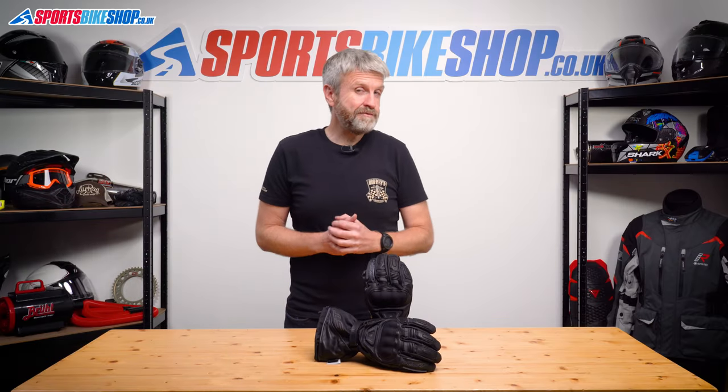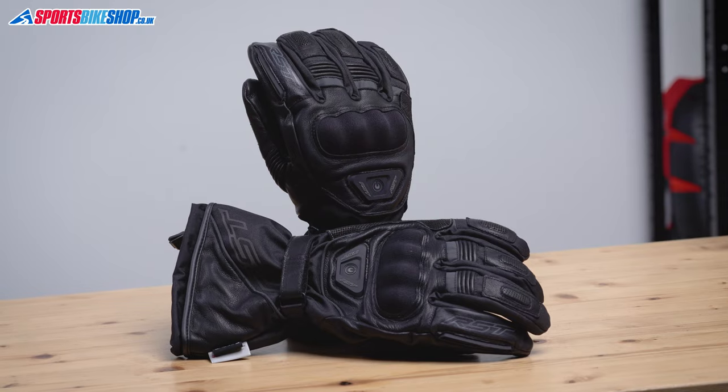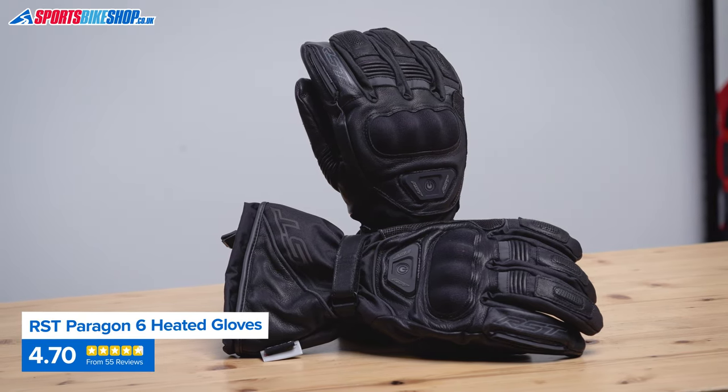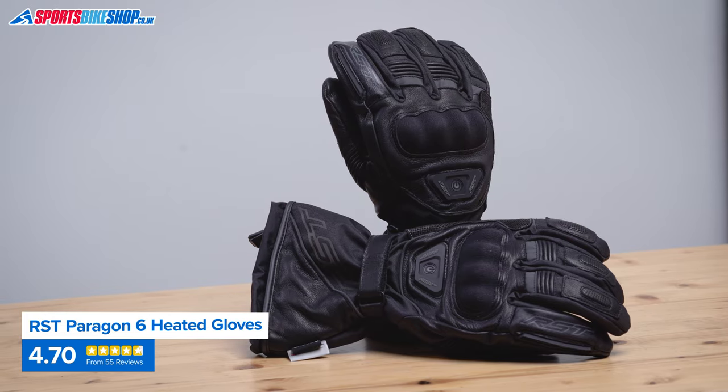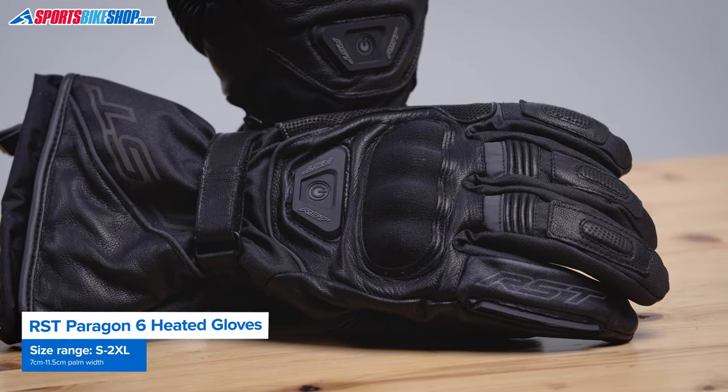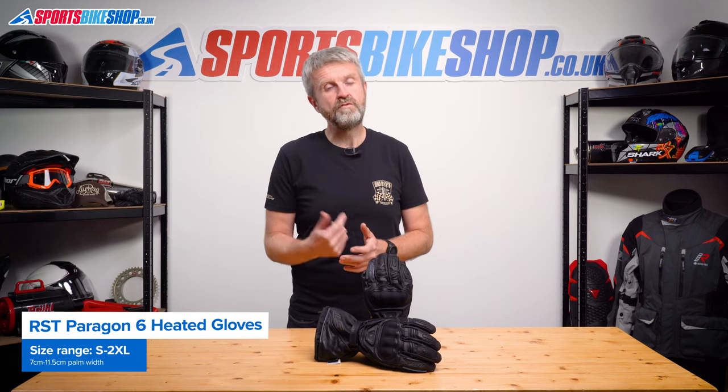We've been selling these gloves for two winters now and they've been very popular. They've had 55 customer reviews as we record this, and 42 of those reviewers gave these gloves the maximum five stars. People particularly like the warmth, that they're easy to use because they come with the wrist batteries included, and that they give good value for money.